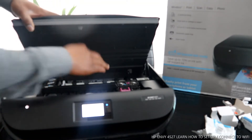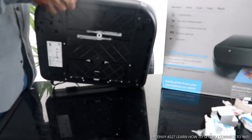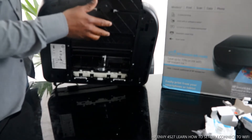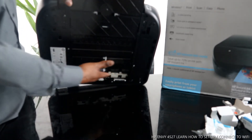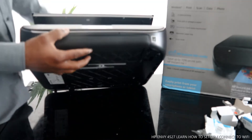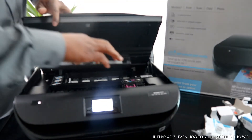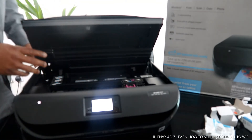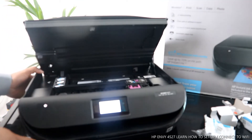Sometimes people ask about paper jams — you need to look in here. Also bring the printer up and bring the paper tray up. Look right here as well for any paper jam or debris and remove it. Once you're done, make sure you close the paper tray back. Put this cover right back — you will hear a click sound to confirm the cover is set properly.